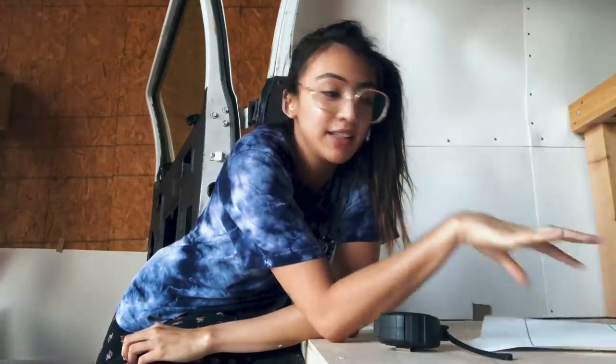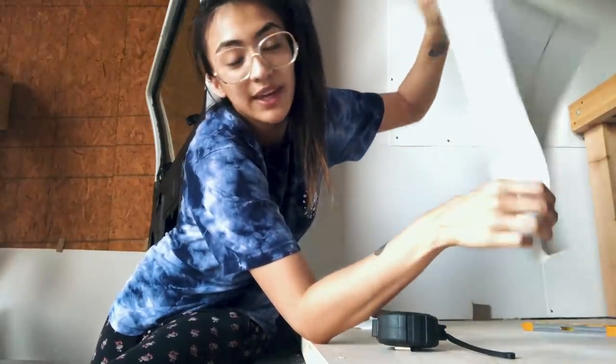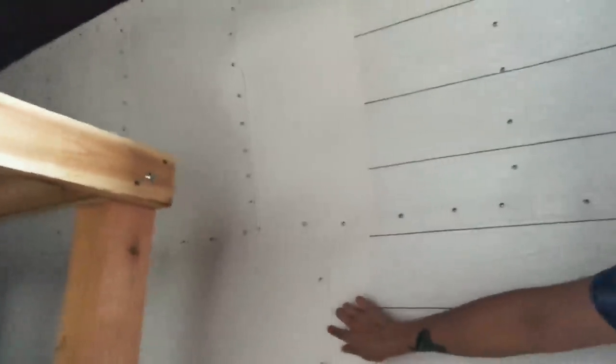So what I've done is experimented with some peel-and-stick wallpaper. Literally the most tedious job of my entire life. Here's kind of a preview of what it will look like. There are all these seams where the panels meet up, which is an issue. So I kind of have to tuck it in behind here. I have to hand-cut this with a utility knife.